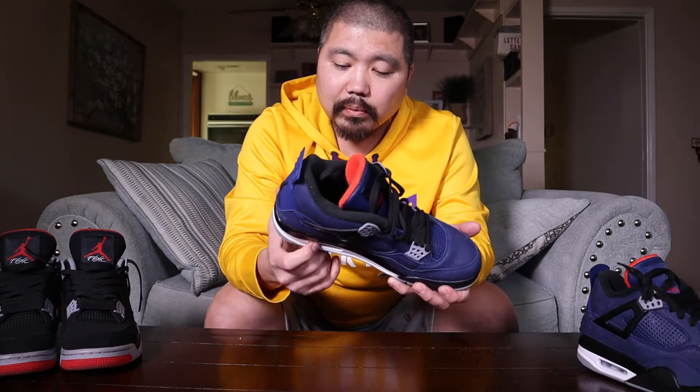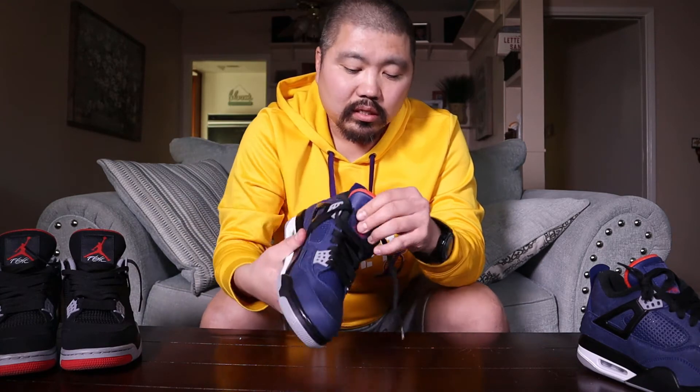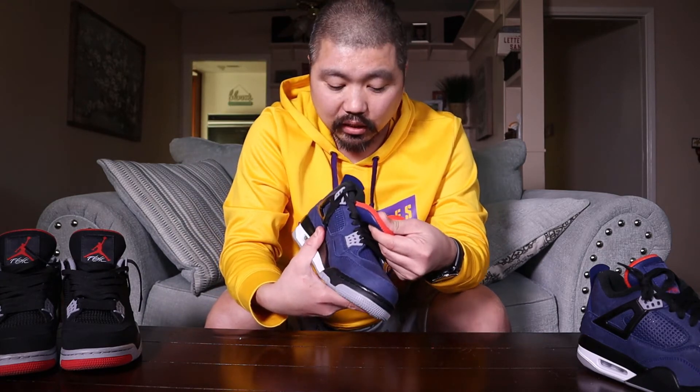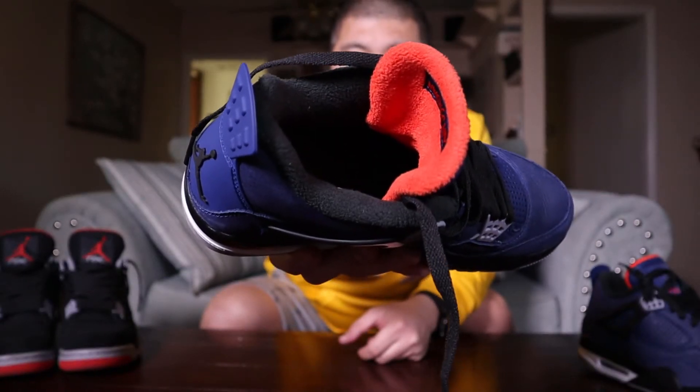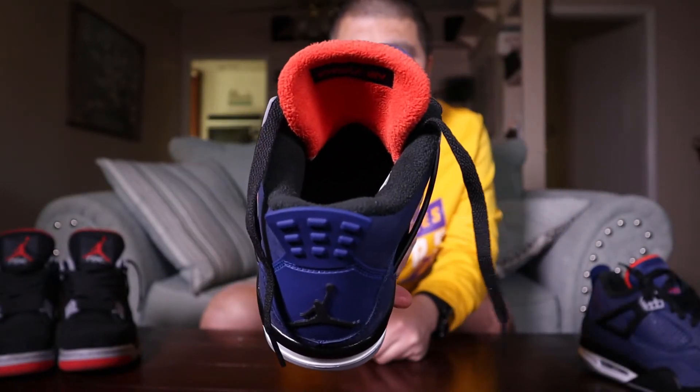It does have the exposed air unit on the side. One of the biggest differences that separates this from regular Jordan Fours is the fleece lining — it is extremely soft and it's probably going to help keep your feet pretty warm. It's definitely a nice touch, something a little different.